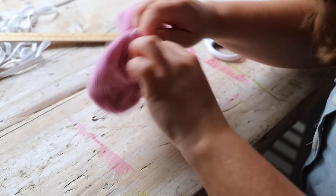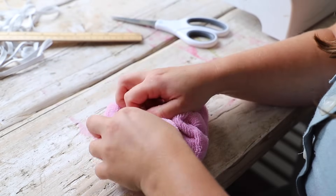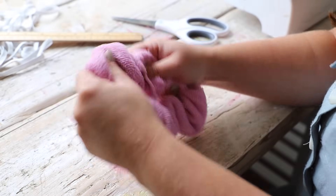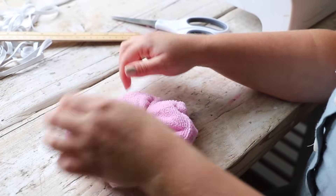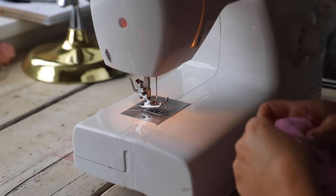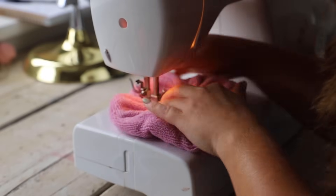Now we're going to close up our scrunchie. Fold the raw edges in on each other and slide one on top of the other - basically sliding the tunnel in on itself. You have two ways of closing this: you can hand stitch it, which is the more professional option, doing a ladder stitch all the way around, or take it to the machine and do a simple straight stitch across that opening. If you're doing a batch of these, the machine is the quickest way. I find with a microfiber cloth you don't really notice the stitch and you get away with it.